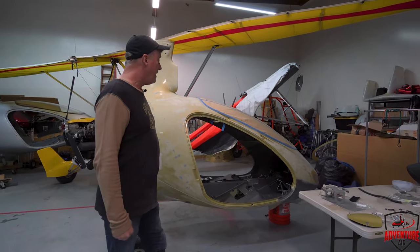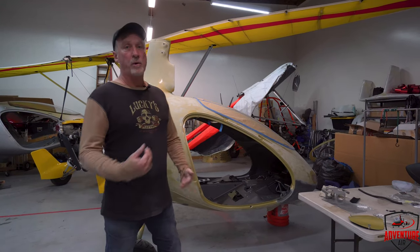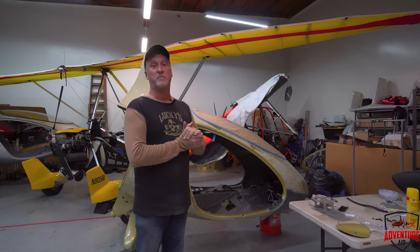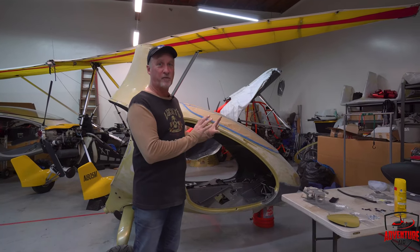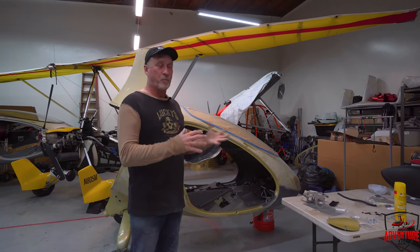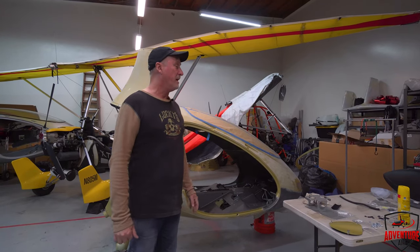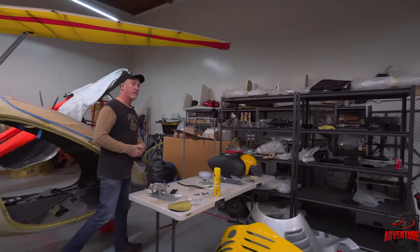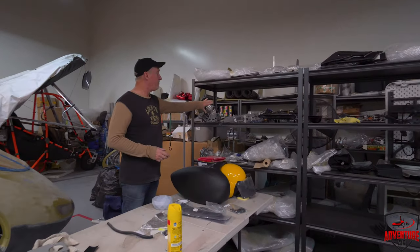We're going to put this thing back together and make it fly again. We gutted the whole thing, took all the insides out, and we're going through all the systems and controls. I call this one Frankenstein because I've got a cowling from here, a tail from there, a prop from somewhere else — we're piecing it together. I've ordered a lot of parts from AutoGyro and when it's finished it's going to have all the latest stuff — the new 3D rotor head and the new pneumatic system.